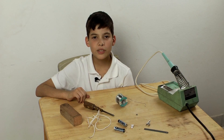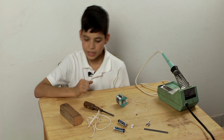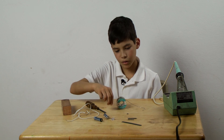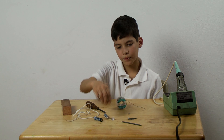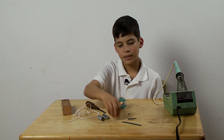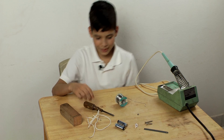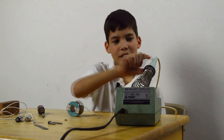Now I'll demonstrate how I made my telegraph. First you need a block of wood. Then you need two screws — a long screw and a short screw. You need a nut that can go onto the long screw. Then two AA batteries, one light, a piece of metal, electrical wire, a screwdriver, solder, and a soldering iron.